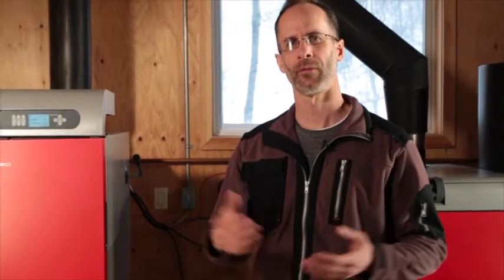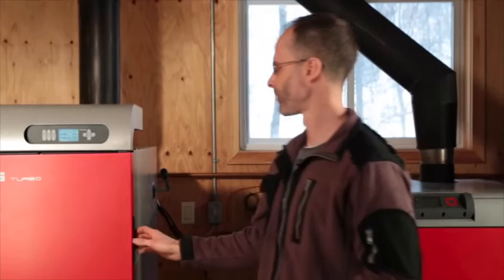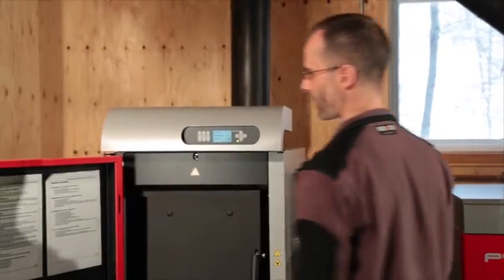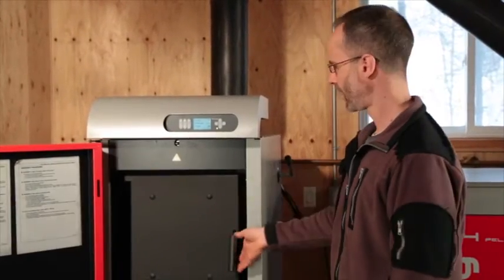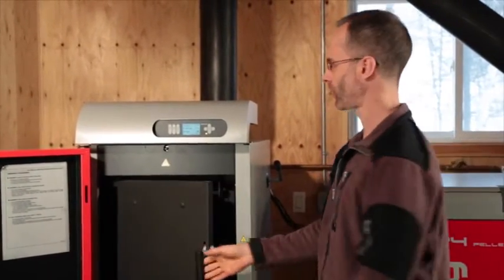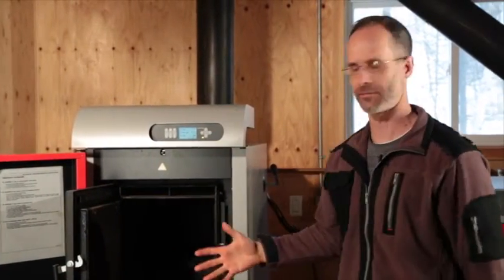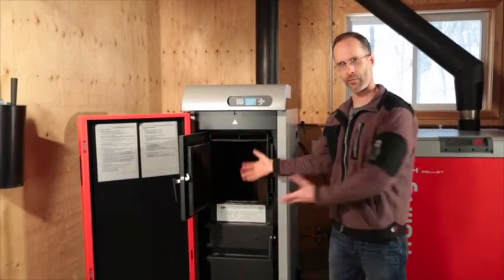I'm going to take you through the lighting procedure for the Frohling Firewood Gasification Boiler. When we open the big red door, you'll hear the fan come on. The purpose of that is if there is any fire going inside, it will pull any smoke out of the house. In this case, there's no fire going, so we can turn the fan off. This is the loading chamber door — this is where we put the firewood in.